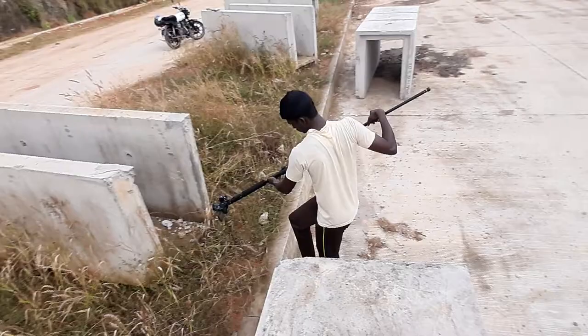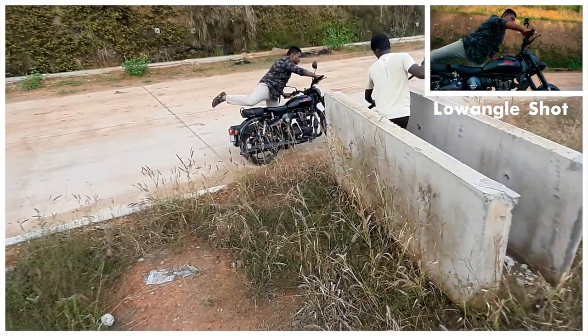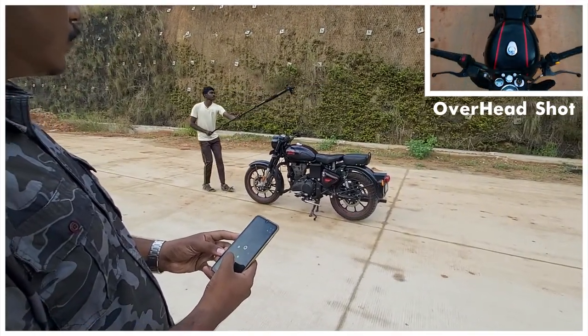Here are some behind the scenes videos. The behind the scenes were shot from a Galaxy A50 ultra wide angle camera, which is why the white balance is changing.